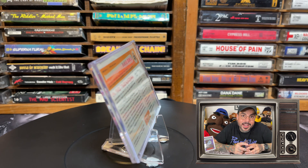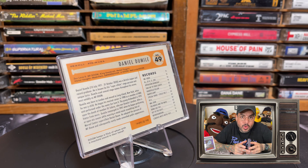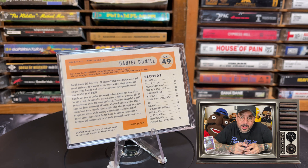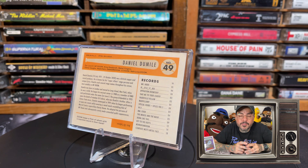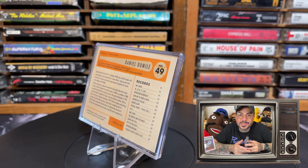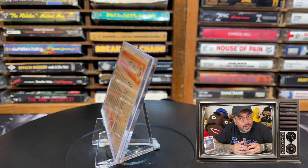On the back it's numbered at 49 and features all of his aliases. It gives a description of his career and short biography as well as his discography. I bought this card on sell-out.co.uk for 2 pounds — like 3 bucks. It was a steal. Of course it's going to sit nice next to my MF DOOM stuff, so I had to cop it.